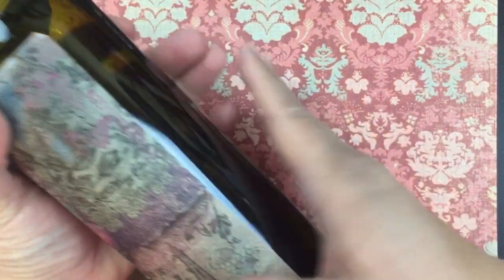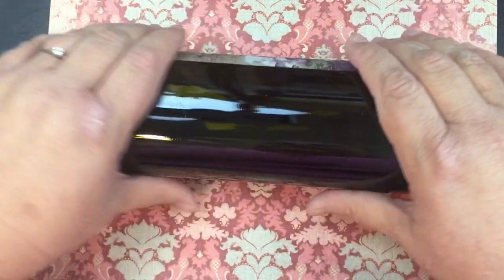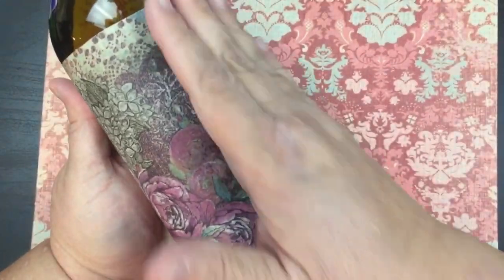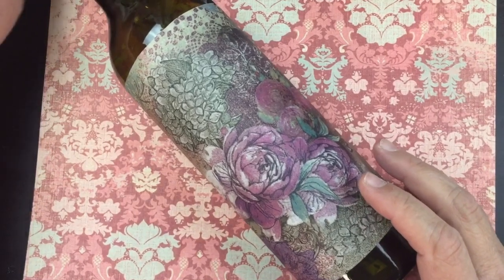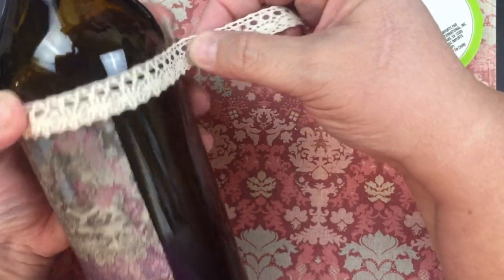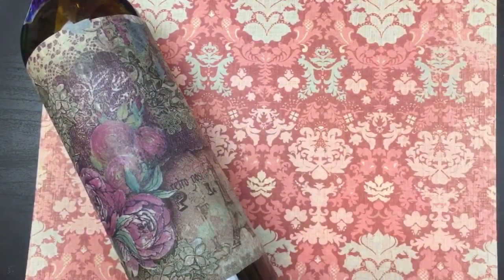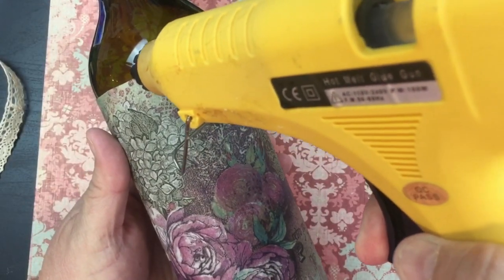Look at how pretty that is! I could take the other side as well, cut a piece off and put it right here, but I'm okay with it not being complete all the way around because I'm going to have some lights in there. Now we've got that down, and if you want to cover it up you can use some Mod Podge. For time's sake I'm not going to do that. What I am going to do is add some ribbon — I'm going to take this ribbon and put it all the way around. I'll cut off a piece and my hot glue gun is ready to go. Right in the center I'm going to put a line of hot glue.